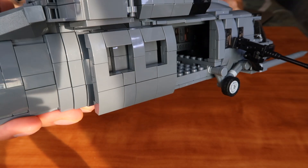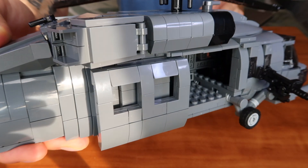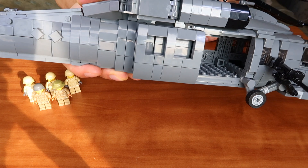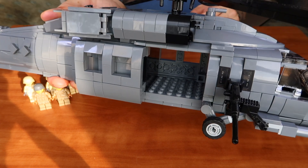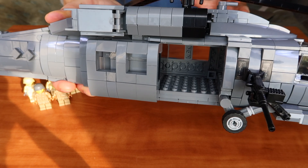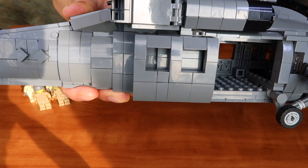Inside the cabin you can fit up to six minifigures. Altogether there are eight places for your minifigures inside the Combat Helicopter — two in the cockpit and approximately six to seven inside the main cabin.